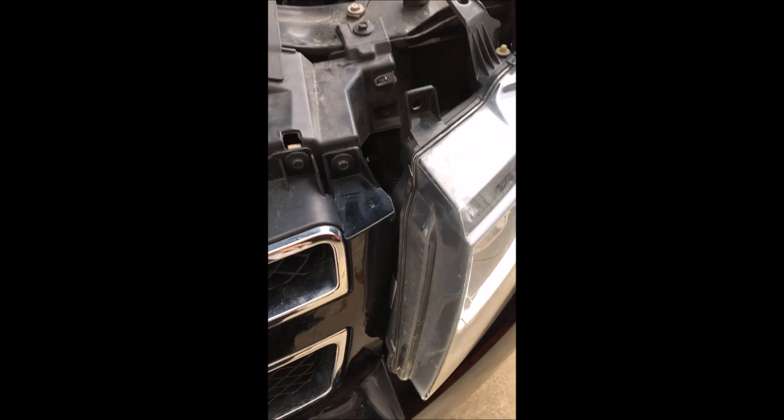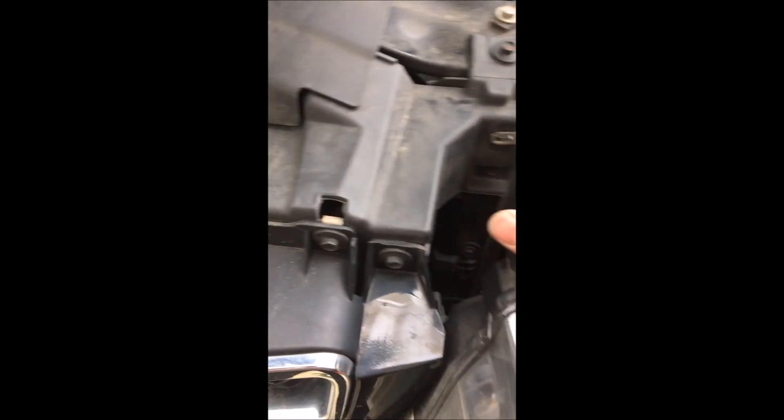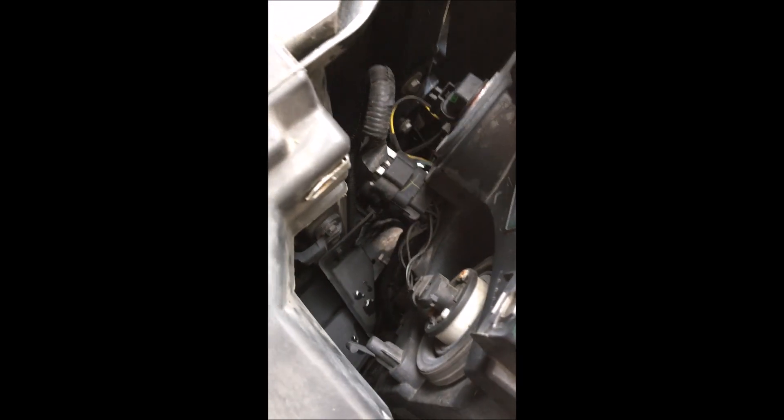Next, work the headlight out of there. There is a tab that tends to catch on the grill, so you need to put a screwdriver between the grill and where the tab is, then pull it out and kind of pull the whole thing up at the same time. You can get it out this far, and then you can reach down in there and take the bulb out, then reverse the process to put it back together.